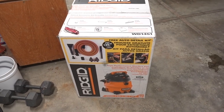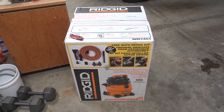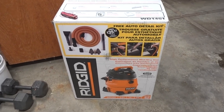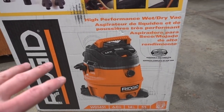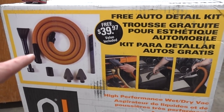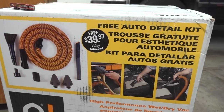I started doing my research and I came across this Rigid unit on Home Depot's website — I'll put a link down in the description below. What intrigued me about this unit was that it's not only a 14-gallon, 6-horsepower professional unit, it also comes with a full lifetime warranty, and to top it off it comes with this free auto detail kit, which would cost about 40 bucks to buy separately.